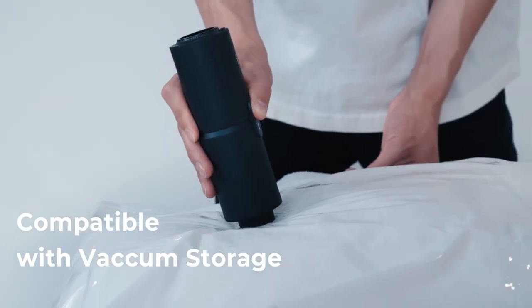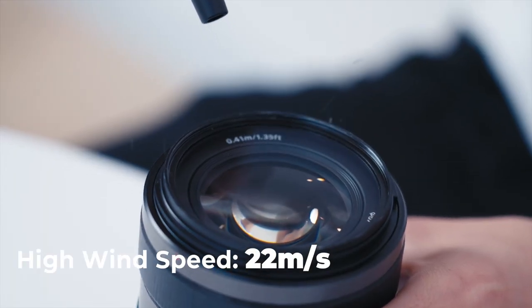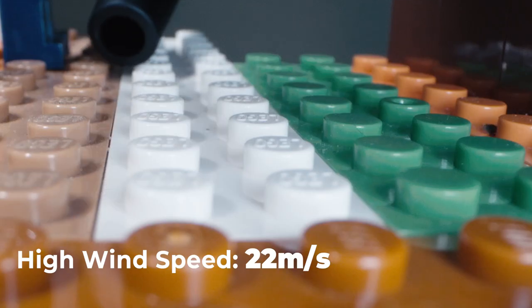Works on your vacuum storage bags. Switch between dusting and pumping by flipping it over. Dust small areas such as cameras, keyboards, and building blocks.